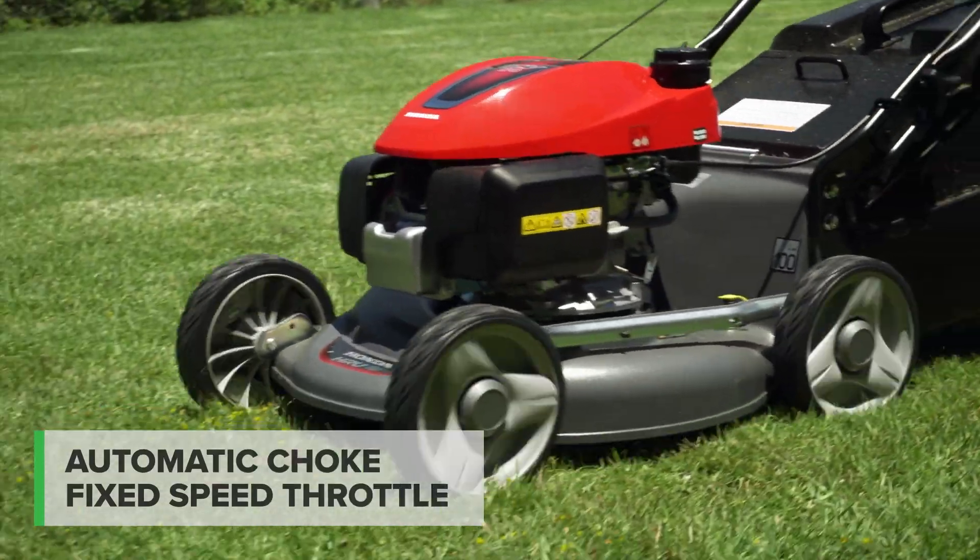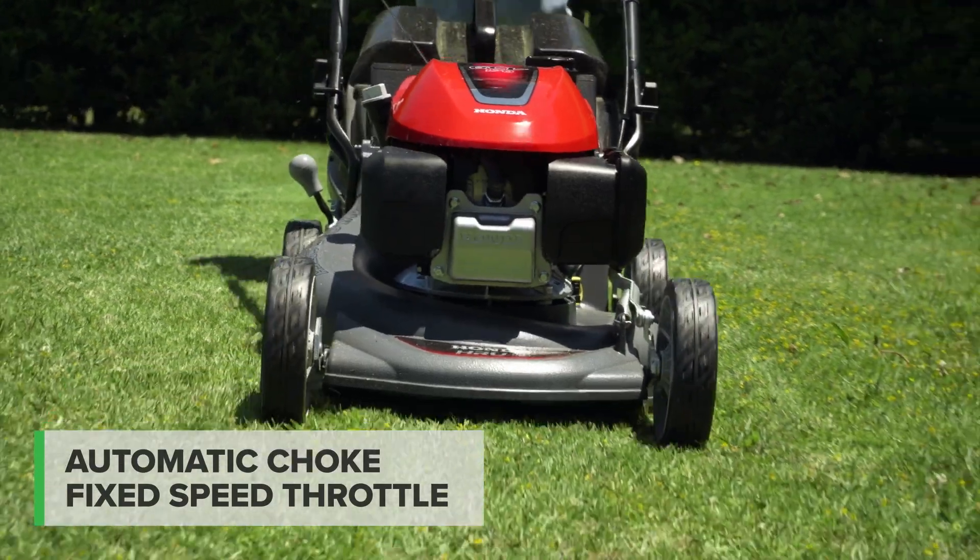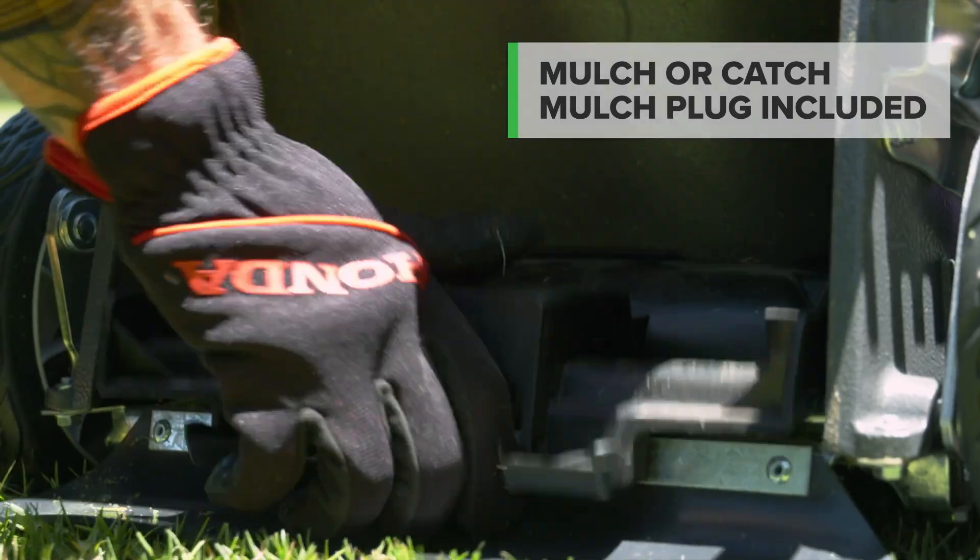Honda's unique auto choke lets you run without needing to adjust the choke or throttle. Choose to mulch or catch with the included mulch plug.